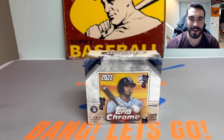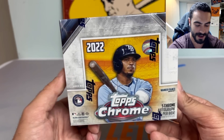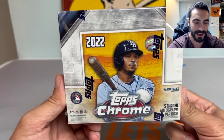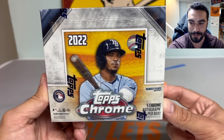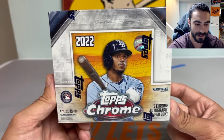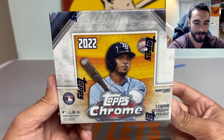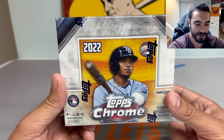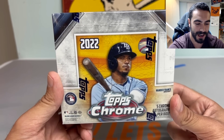Hey everybody, it's Ped's Card Collection coming back at you with another video. Tonight we have the long-awaited unboxing of the brand new 2022 Topps Chrome Baseball. I'd be lying if I said I wasn't nervous — paid a steep price for this, around $600. Heard some mixed reviews but haven't watched too many boxes myself, so going to give my raw, unadulterated review. This is a Topps Chrome jumbo hobby box.